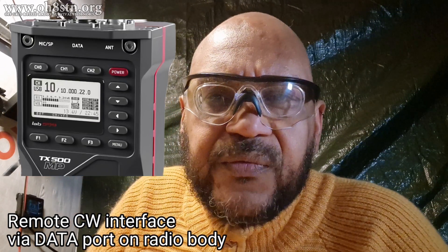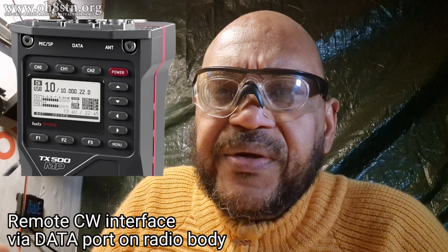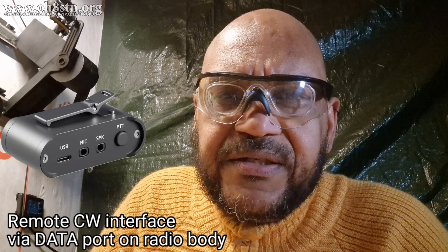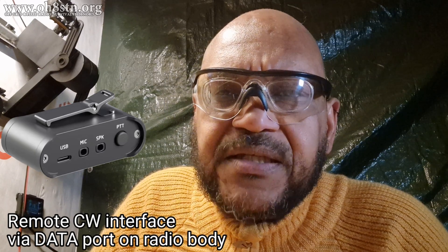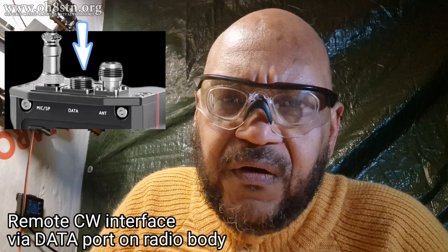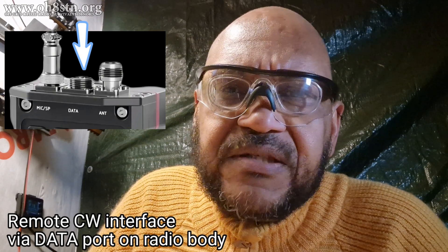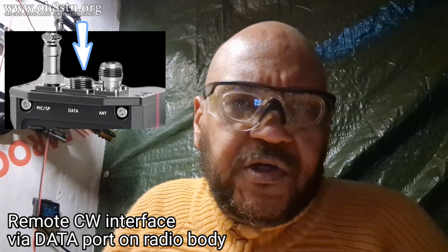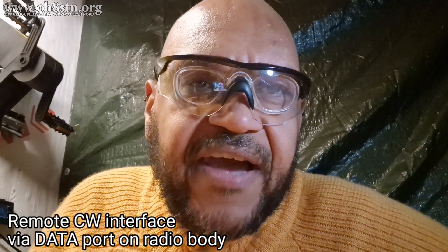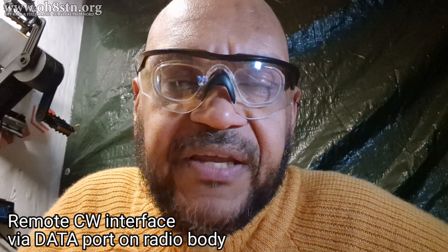On a similar note, another question was about interfacing with the CW paddle — how a CW interface would actually integrate with the radio. The assumption was it would integrate with the breakout box, but that's not actually true. The CW interface integrates with the data port on the radio. It would have a long enough lead so that the radio, if mounted on your backpack or somewhere else, could be manipulated remotely with that remote CW paddle. As soon as I have more information about the interface and the CW paddle, I'll post that in an update video.